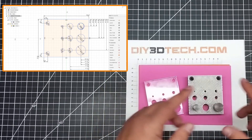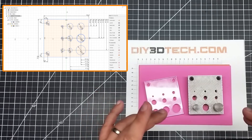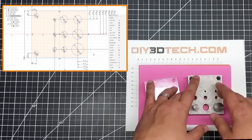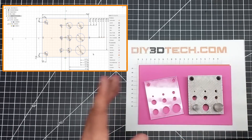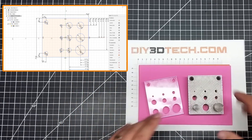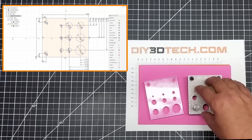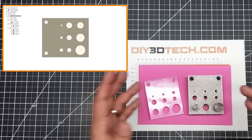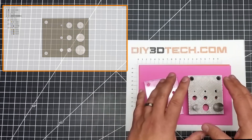I wanted to share that tip with you, and I also wanted to share that I have this out there. I'm going to put two STLs out there. There will be this one which I'm going to call 'tight' and then one called 'loose.' The tight one is the exact measurements of these holes. When you 3D print the plastic, you get contraction — and there is a bit of that.